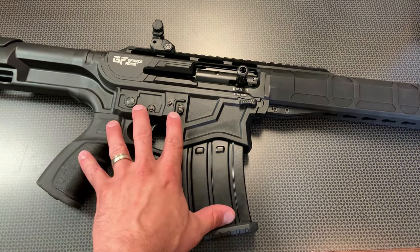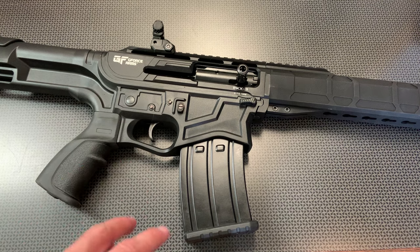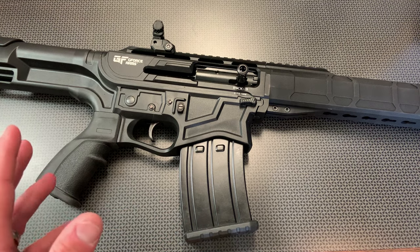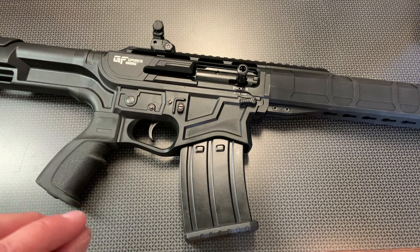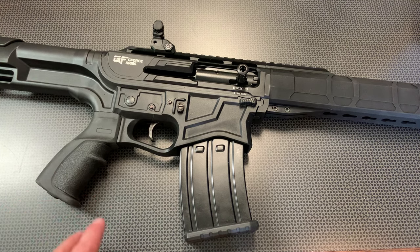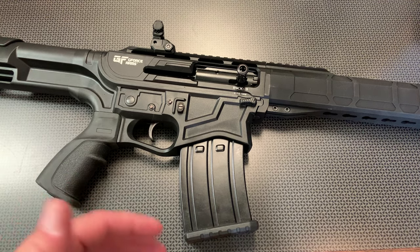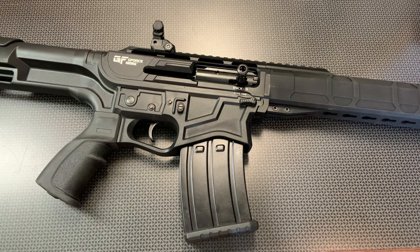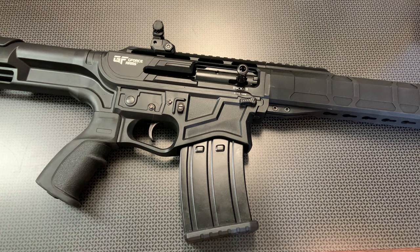This is not the first one they sent out to the channel. The first one they sent out would not cycle most rounds. We talked back and forth with GeForce Arms — we thought it might be a cycling or break-in issue — but it just wasn't functioning. Their customer service would generally take care of that, and they can diagnose it pretty quick. So this is the second one out to the channel, and right off the bat, we had none of those issues. It was a fault of the gun, and I don't blame GeForce Arms too much for something like that. A gun manufacturer can't all be perfect, but how they handle it and how their customer service is — I hear it's pretty good.